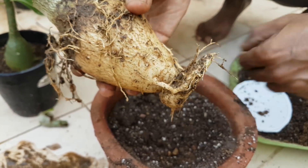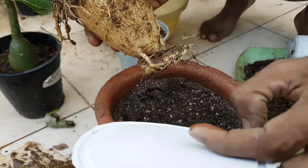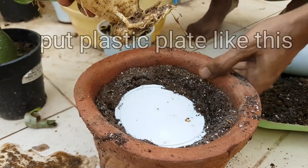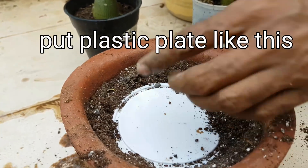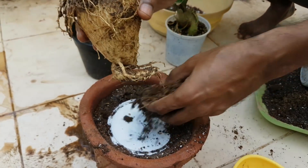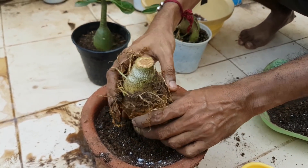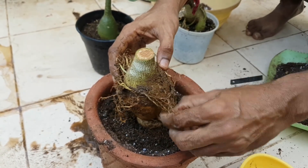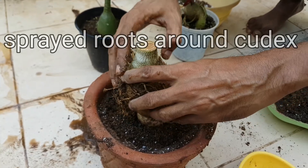Take a plastic round cover like this and put it at the bottom, at the center of the potting media, then place your plant on it like this. Gently spread all the roots around the caudex to give it a good shape.